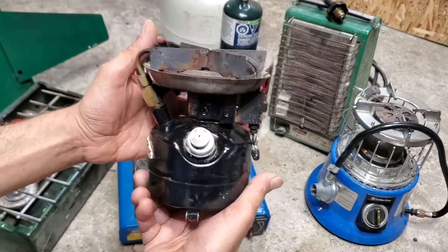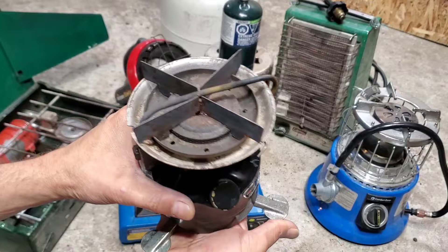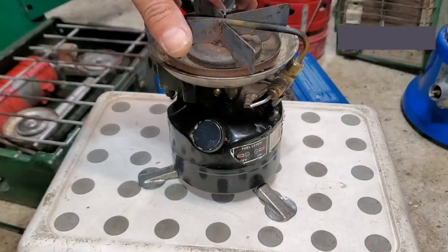This one is very little, it has a leg you can open for three legs like that. This one works on kerosene, you can open it from here, and it's pretty much all metal.